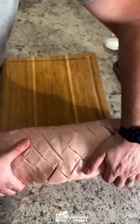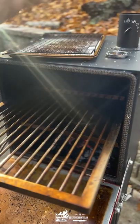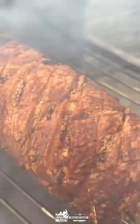Doing a salt brine overnight dry cure in the fridge so the skin gets extra crispy. Then smoking over charcoal at about 350 degrees for three hours.